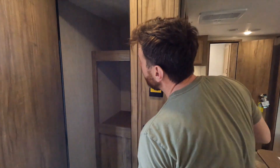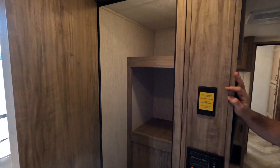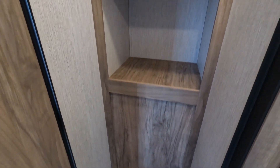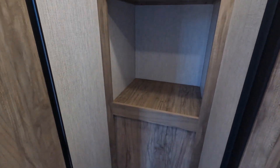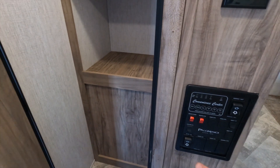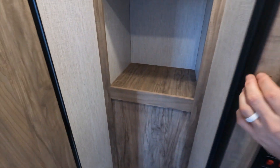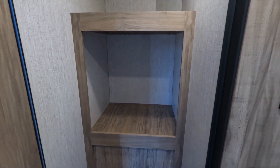In here is a giant closet — it sure does have a light in it. Plenty of storage. You can take that out and put a washer-dryer combo in there — you probably could, actually. Well, you might not be able to move that because that's where the outdoor kitchen is, but the top — you might be able to sit a washer-dryer in there. I think you could get one in there.